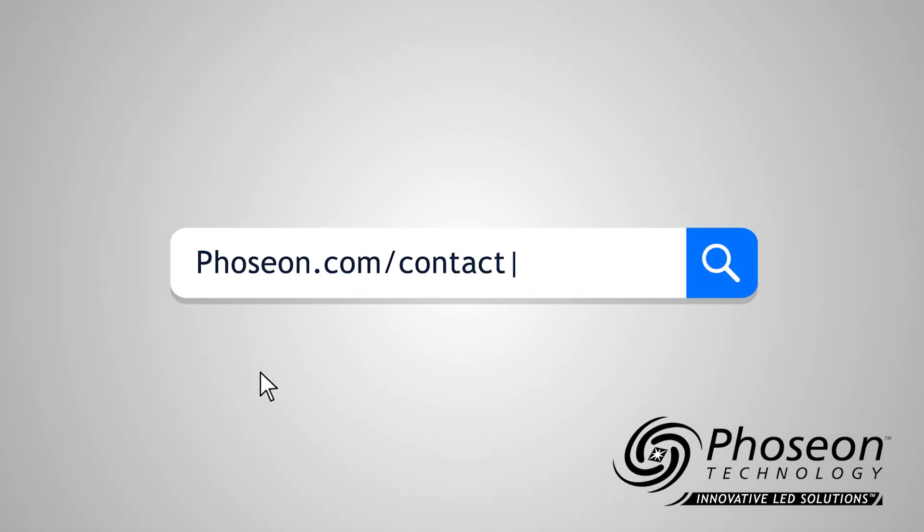If you're interested in learning more about how Bozion can help with your specific curing application, reach out to us at bozion.com/contact.